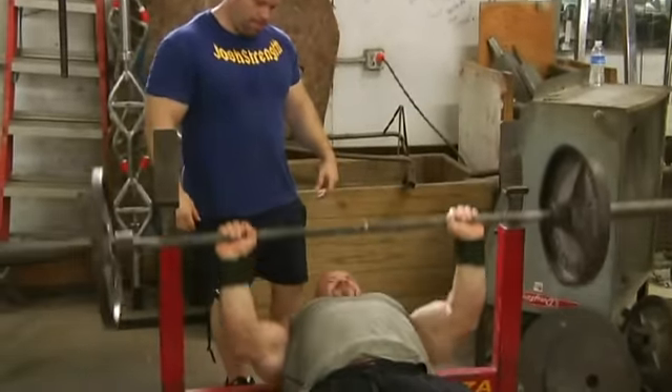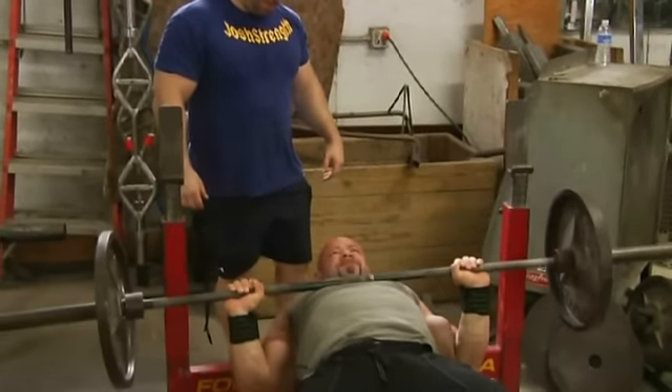Branch warming up on the bench press, getting a good full range of motion, really feeling the weight.